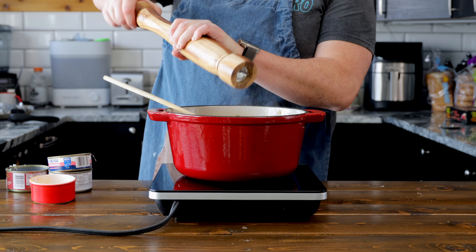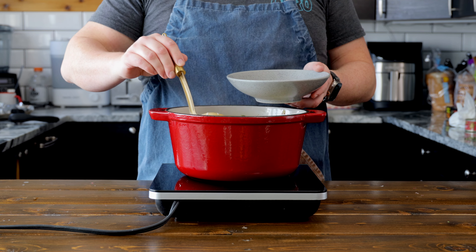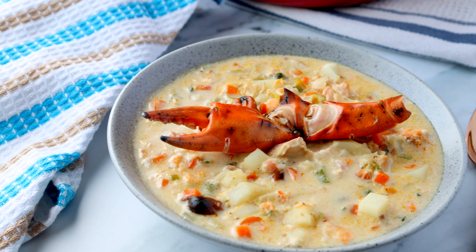Season with some salt and pepper and cook for two to three minutes. Remember the seafood's already cooked — we're just trying to bring it up to temperature. Serve up a hearty bowl of seafood chowder, top with a little crab claw and dig in. And there you have it — an amazing seafood chowder made with only pantry ingredients.